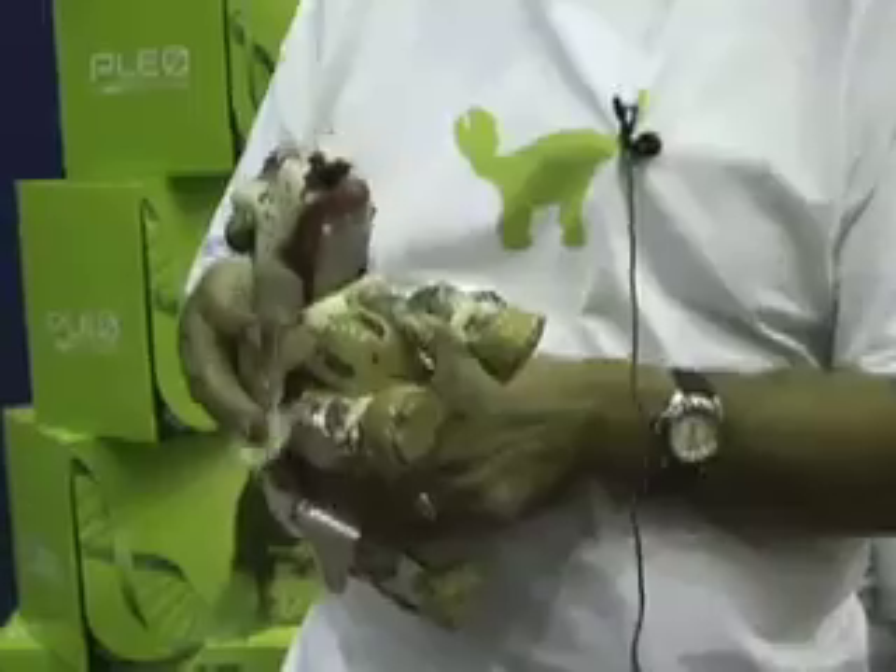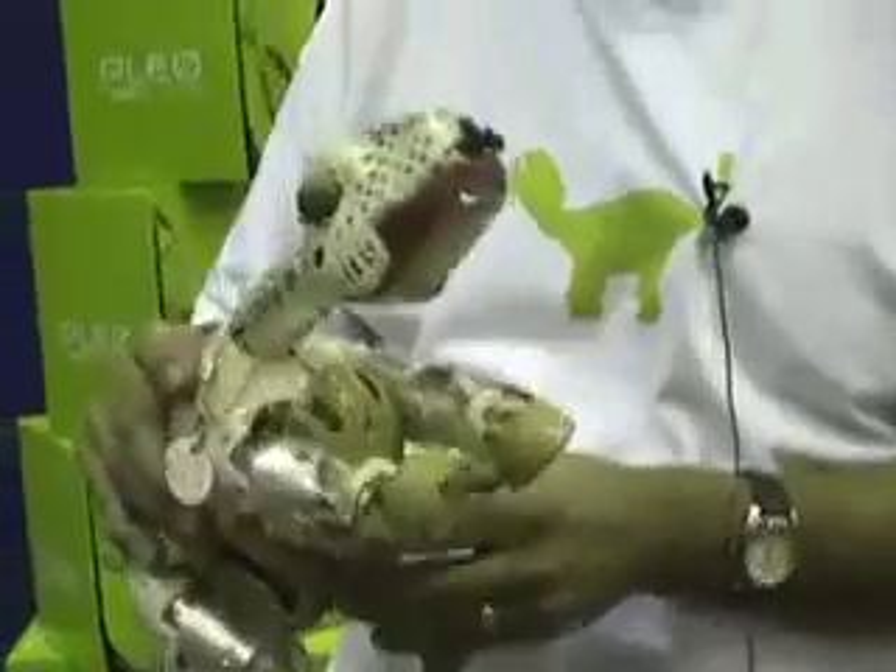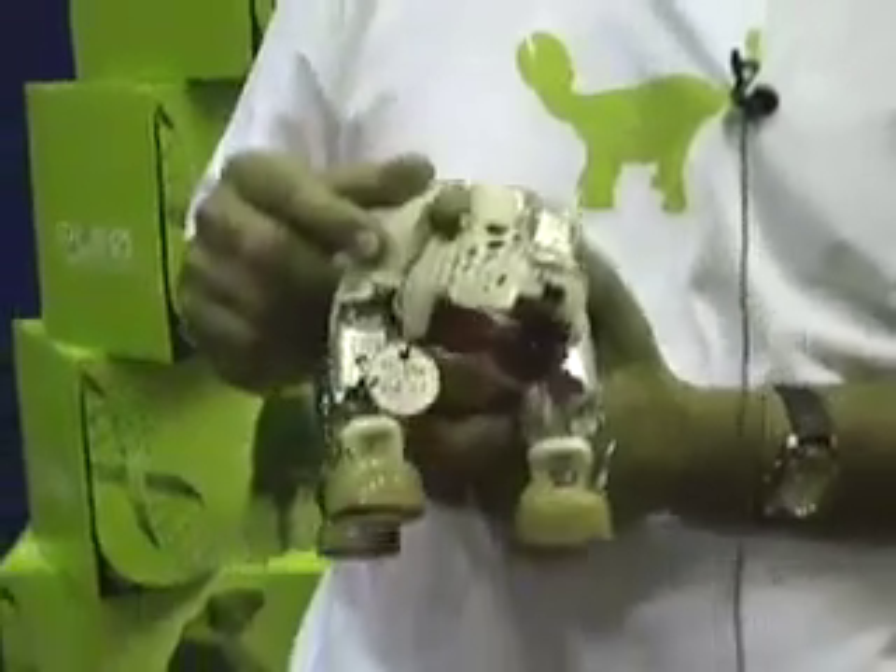I'm John Sissoka, I'm CTO of UGOBI, and this is PLEO. We're here at Maker Faire showing off an unskinned model, so I can point out a few of the features.